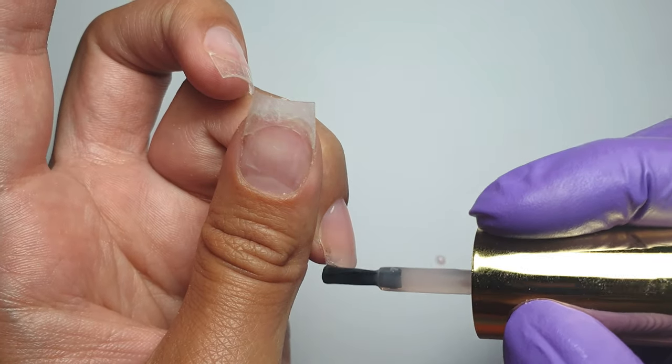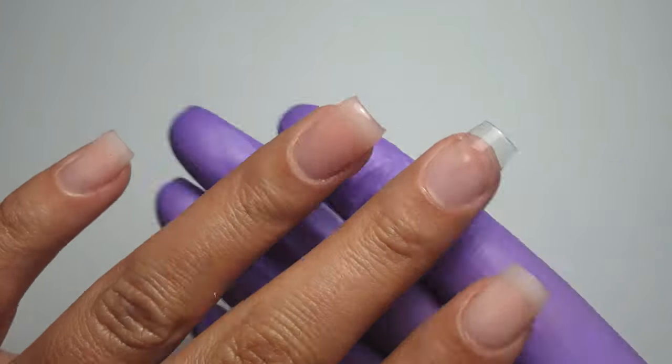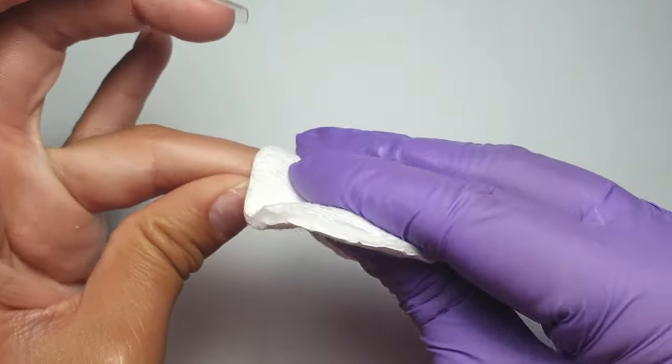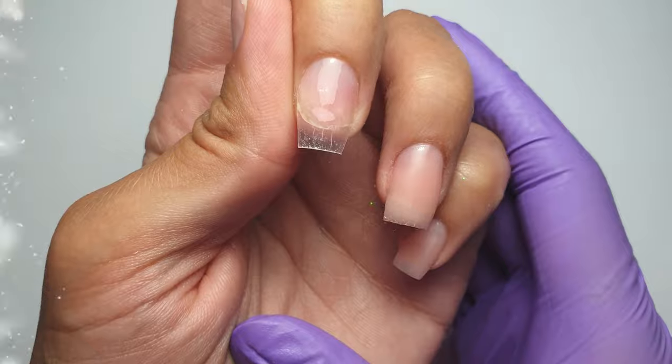I've built up the nail a little more with a second layer, focusing the product down the center while also running my brush along the sidewalls and free edge to make sure it's all built up enough. Then I pop it in my LED lamp to cure for 60 seconds, and use some alcohol to wipe away the tacky layer.